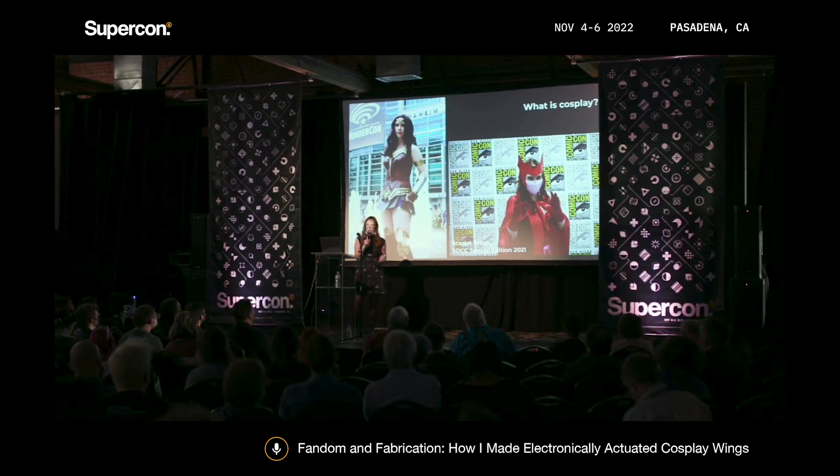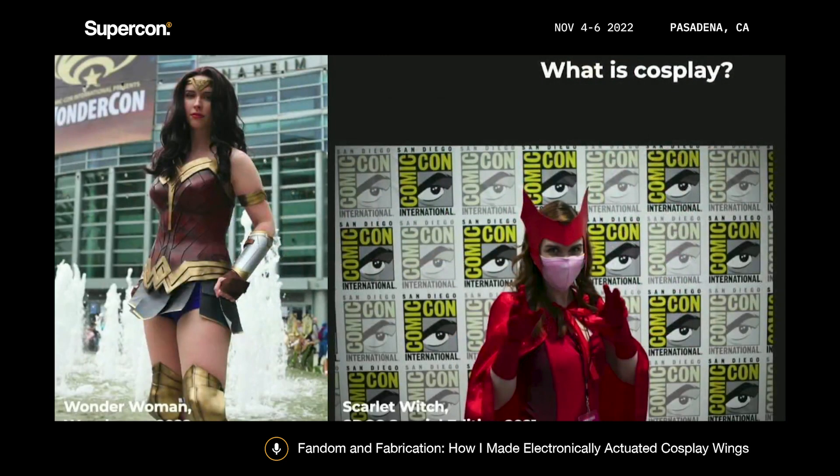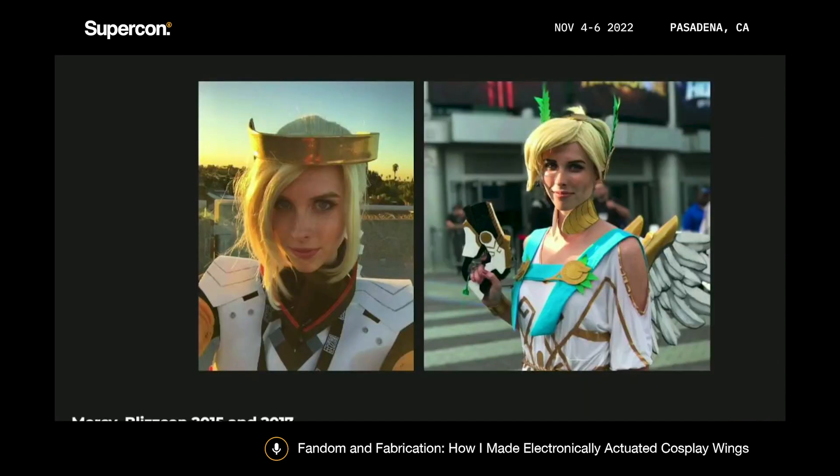I actually designed the tiara and the armlet in CAD with Onshape and printed it using my 3D printer, painted everything with my airbrush. And Scarlet Witch I also made by hand — I designed and sewed the leotard, and I made the tiara out of foam as well. I got into cosplay back in 2015. I had just moved to LA, and I love going to local conventions. I've been making my own Halloween costumes since I was a kid, so cosplay just came naturally.